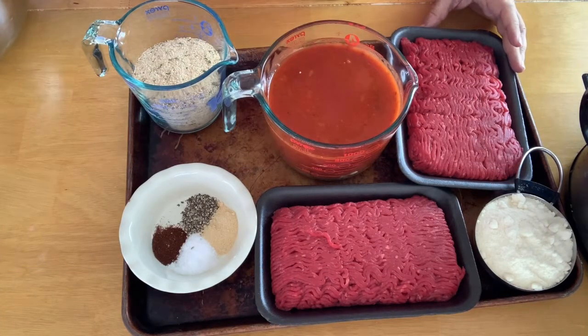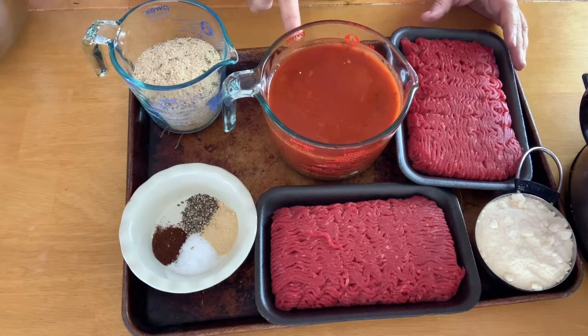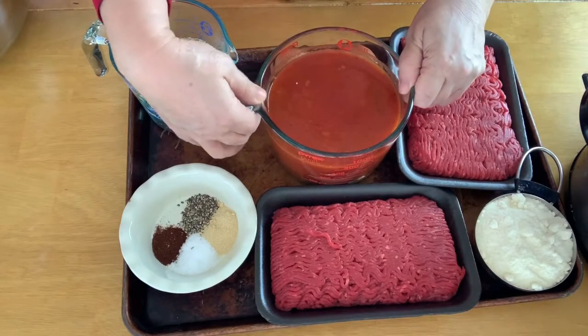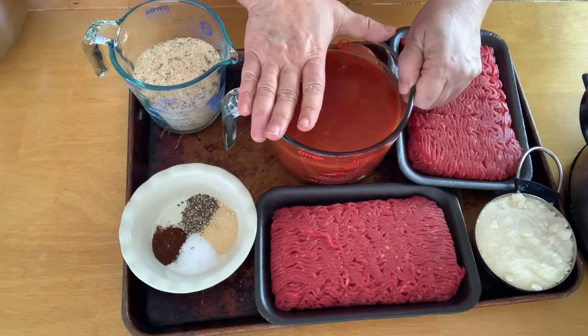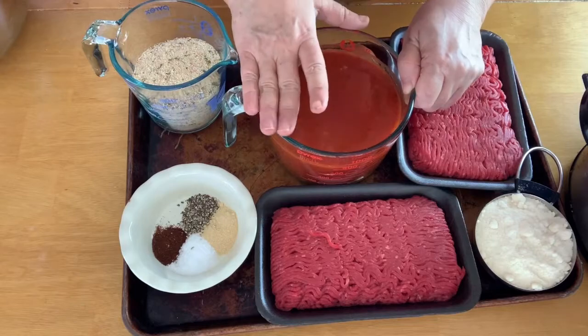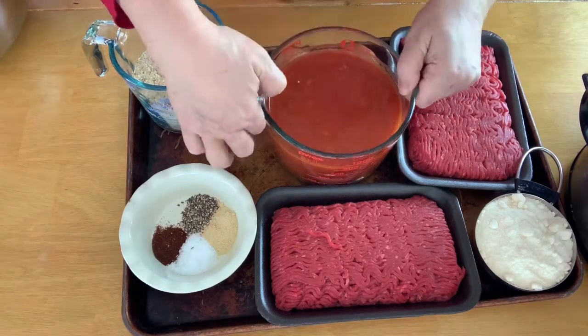So what we have is four cups of marinara sauce, either homemade or your favorite kind. I am doubling this recipe from what it is on the website — normally the recipe says two cups — so everything is doubled. I'm not going to give exact measurements because of that. You're going to need marinara sauce, your favorite kind.